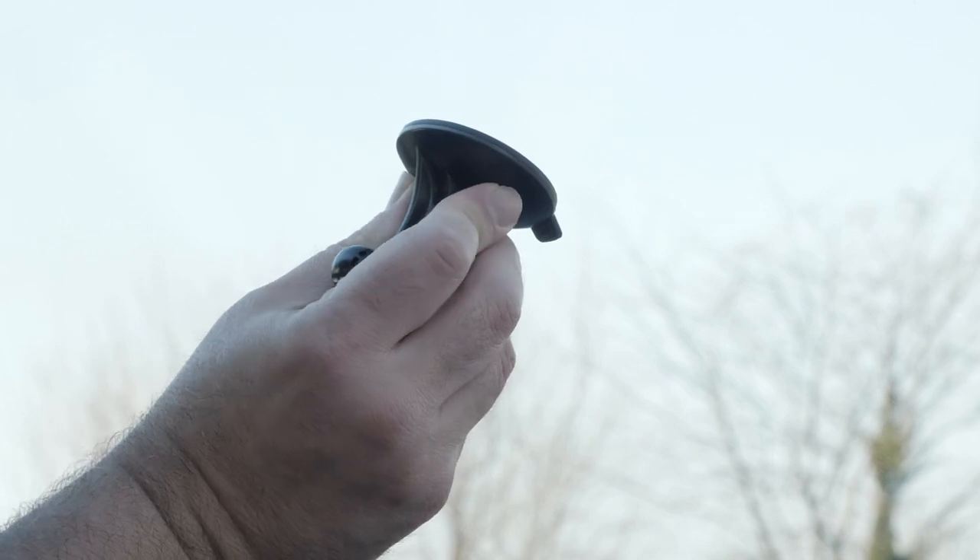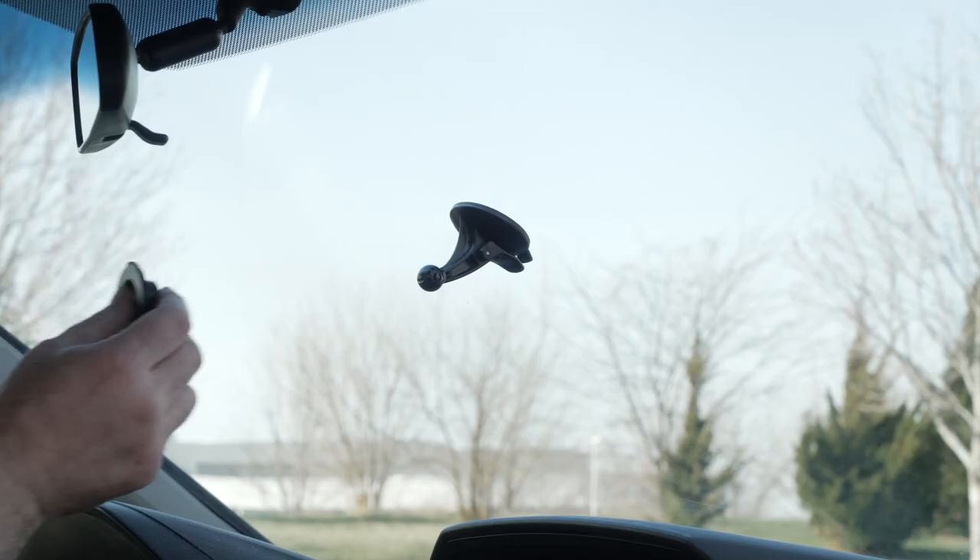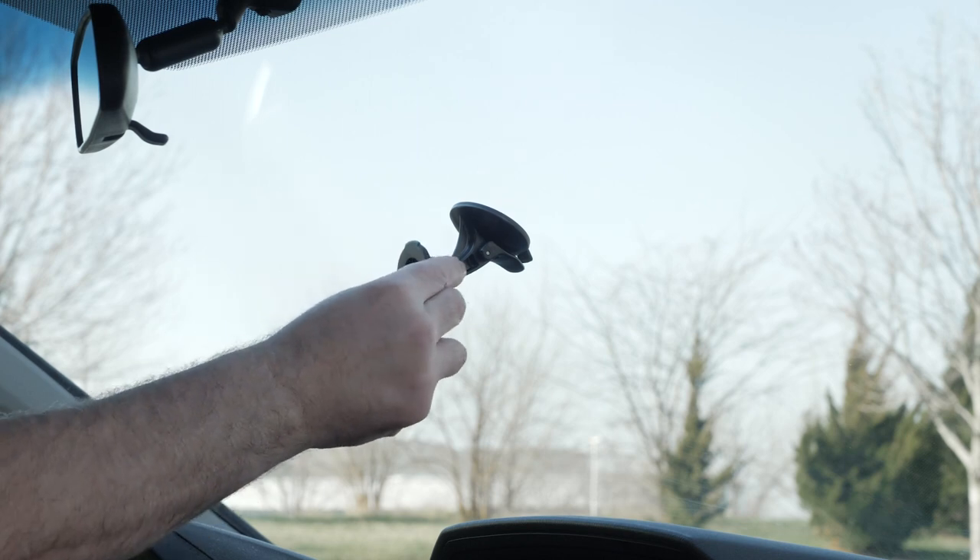Press the suction cup to the windshield and flip the lever back to the windshield to secure it. Then press the mount onto the suction cup ball until it snaps into place.